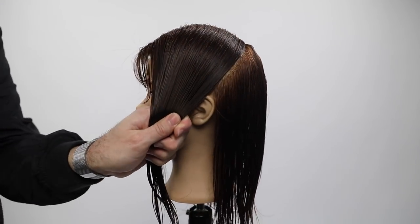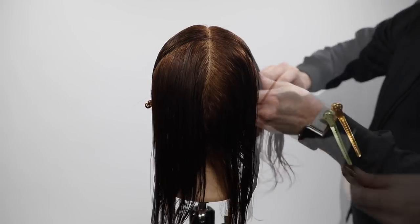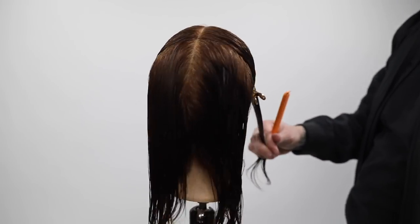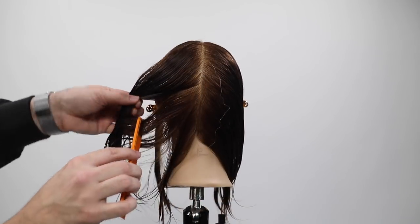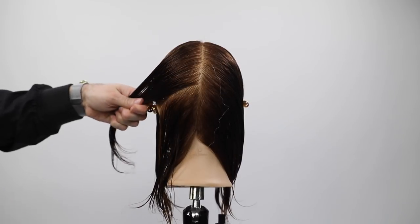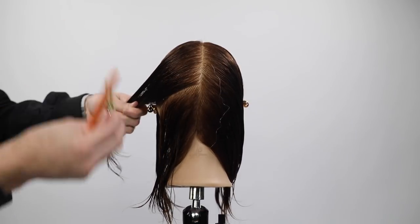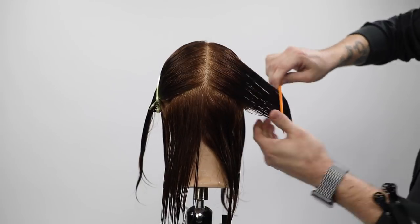My sectioning is very simple for this cut. I go straight down center, all the way down center back to the nape. Then I go from mid crown down to behind the ear with a slight diagonal forward parting, and from the occipital bone down to behind the ear — basically creating three different pie-shape sections throughout the head to keep everything organized as I move forward.